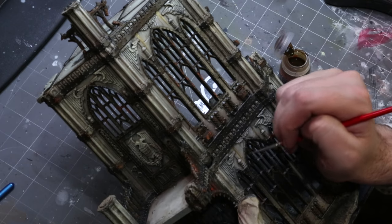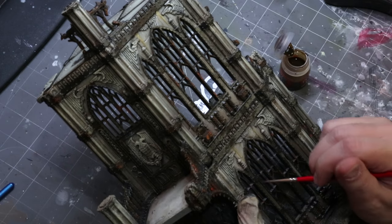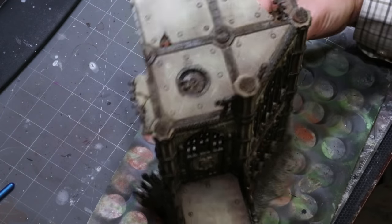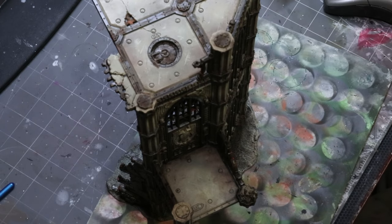You can also use oil paints or inks for streaking — I have lots of videos on that — but on a building I keep it simple. There's no reason to go too crazy. With those streaks in place you can see how much more natural it looks.